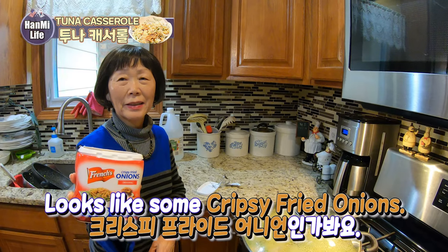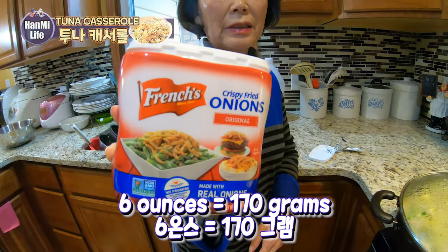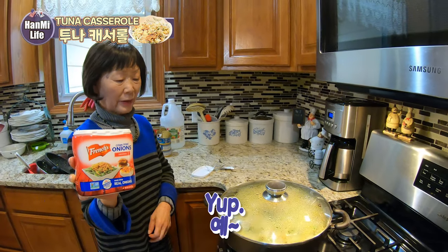Hanmi Life! Crispy fried onions — we have 6 ounces, 170 grams. Do you want to put it in right now? Yes.